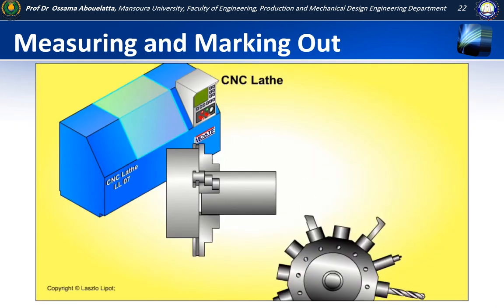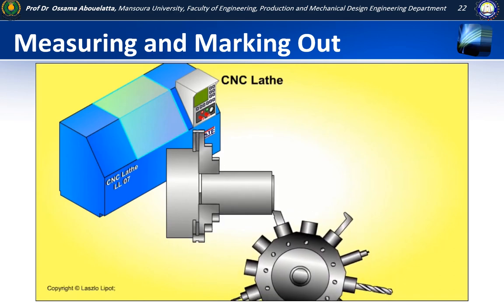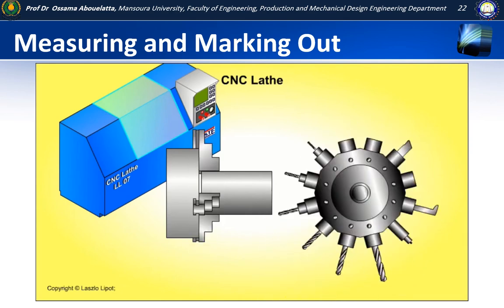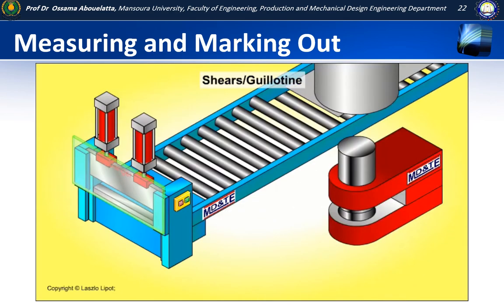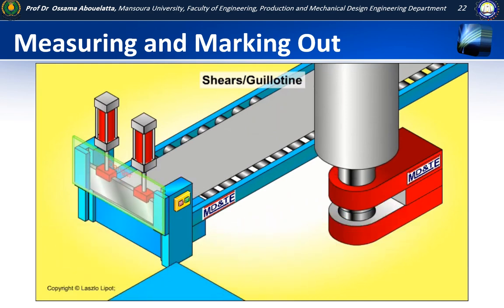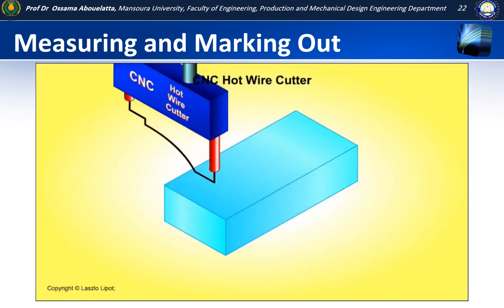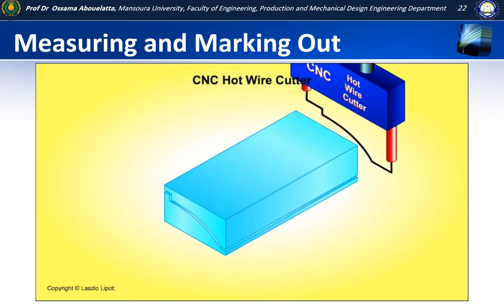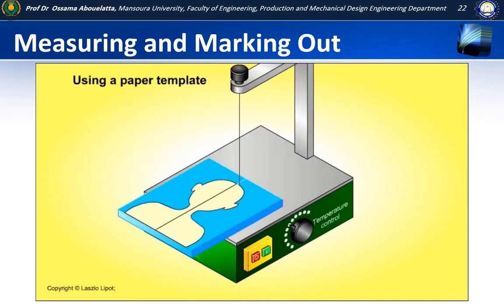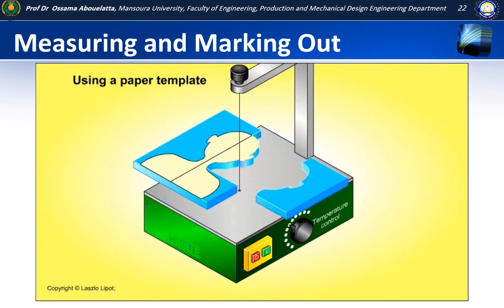Mass production methods involve the use of computer control machines, press tools, molds, jigs and guides, so individual pieces do not need to be marked out accurately before being cut and shaped. However, if it's not practical to set up and use a CNC machine for a one-off part or a small batch of parts, or you don't have access to an appropriate CNC machine, then materials must be marked out accurately in order to make parts that are the correct size and shape. This video will show you some of the tools that are used to measure and mark out materials accurately.